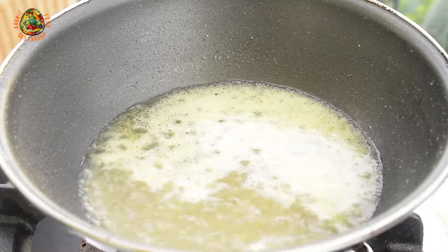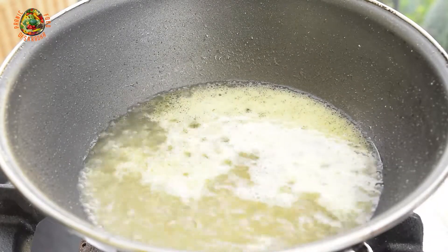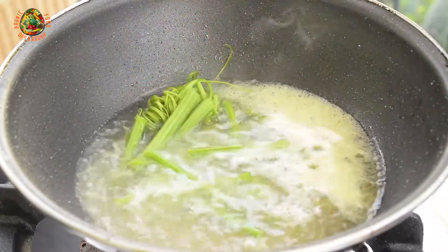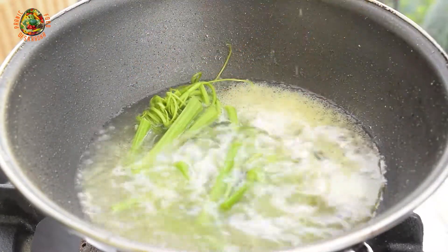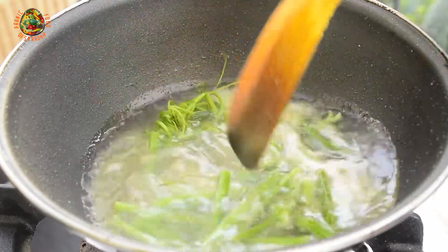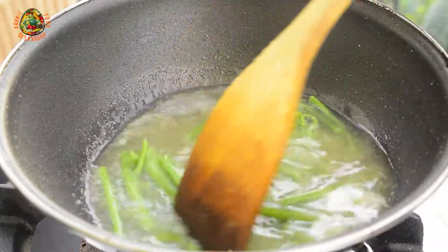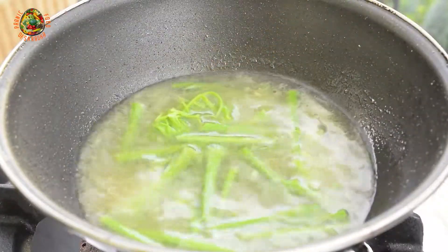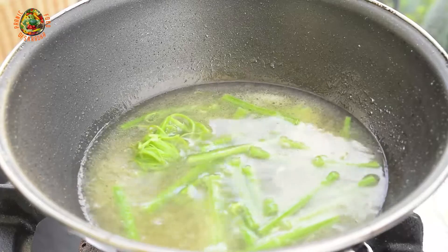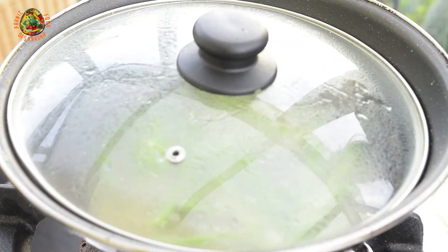Once the water starts boiling, I will put the stem and the branch in it to be cooked first. I will let it cook for 5 minutes so that it becomes tender. In the meantime, I will cover it and wait till the stems become tender.